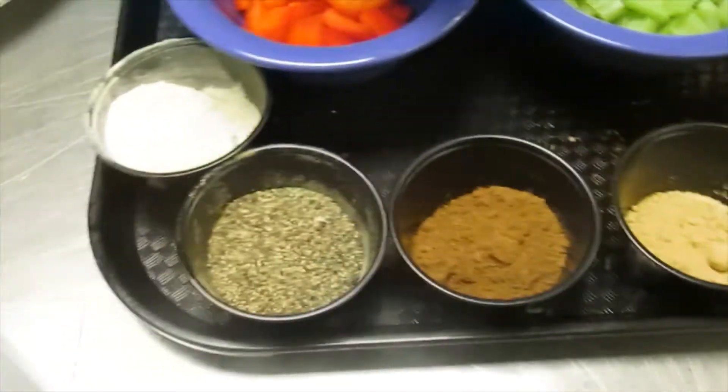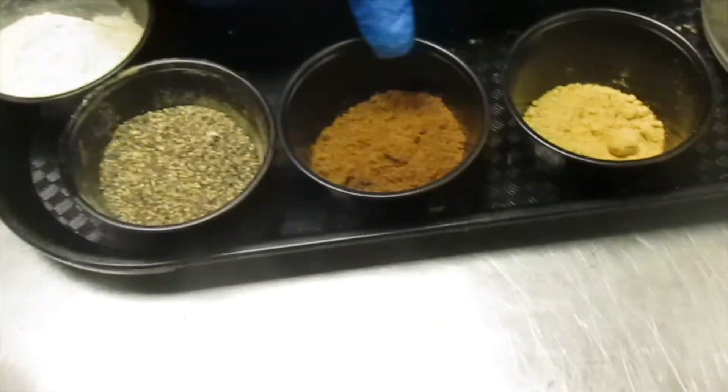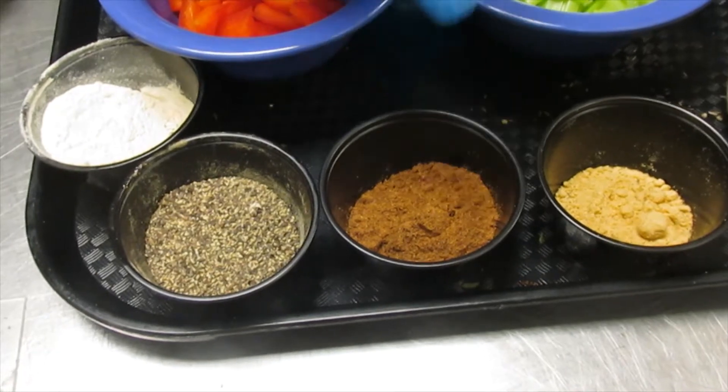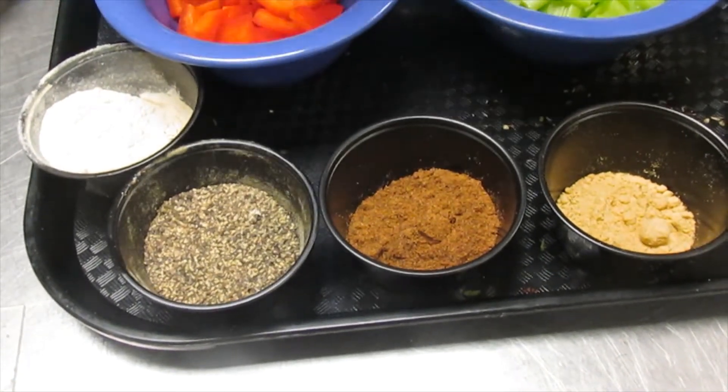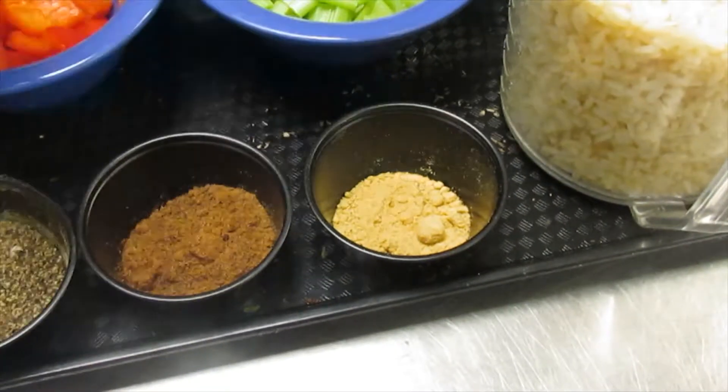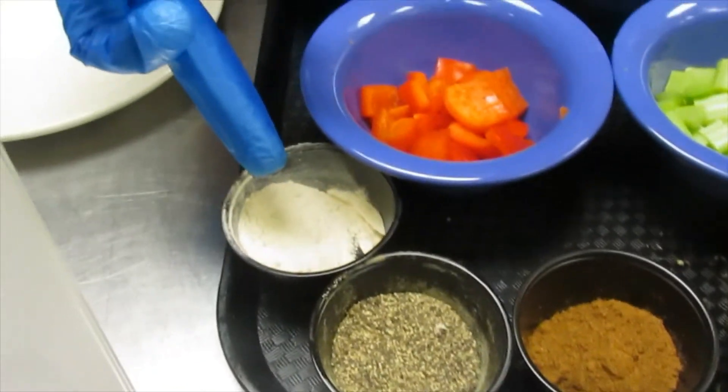I have some Asian-influenced seasonings here. I have something called Chinese five spice — it has cinnamon and star anise in it. If you don't have it, it's no big deal, but it does give that Asian flavor. I also have ginger powder, black pepper, and garlic powder.